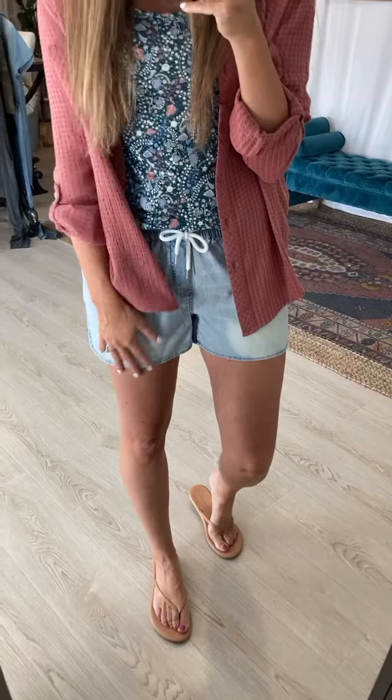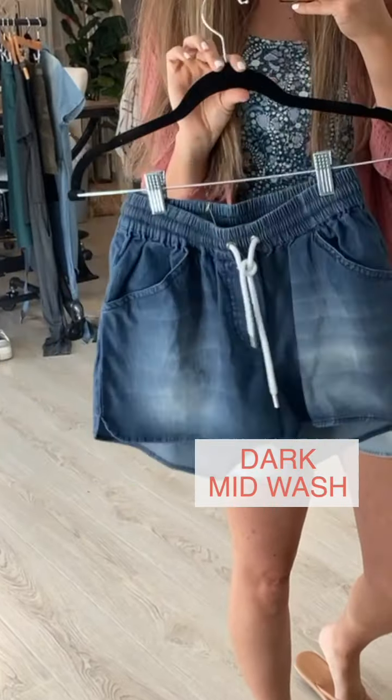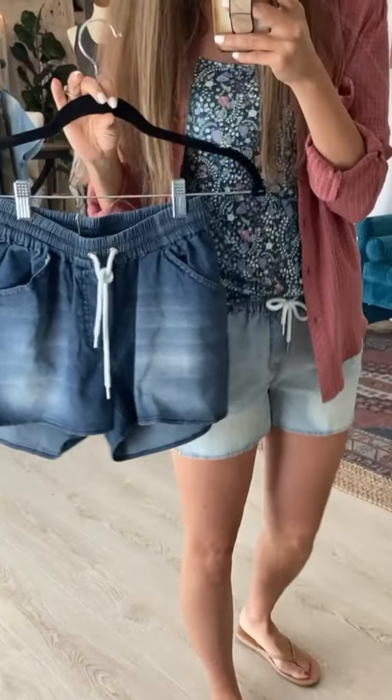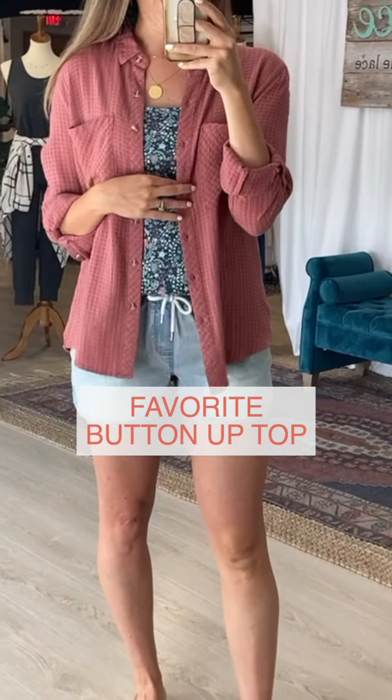I love this lighter wash — it's so springy and fun, great for a graphic tee in the summer. For comparison, here is the dark mid wash, which is darker than the mid wash from last year, and then I have the light wash on so you can see the color difference.